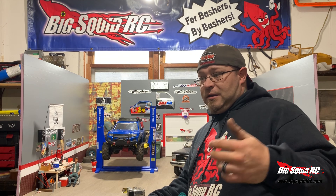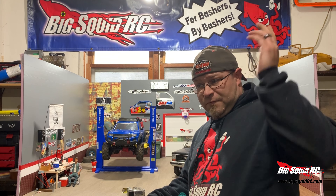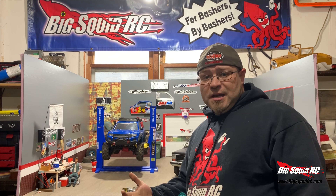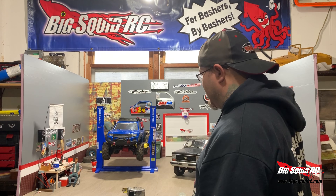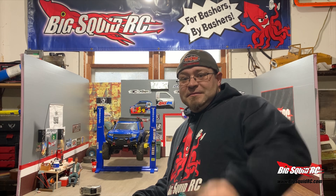You guys have any questions, anything like that, hit us up on bigsquidrc.com — you can email me at jeremy@bigsquidrc.com. Follow me on Instagram. Everybody's scaling — you have any questions about scale shops, not that I know it all, but I can point you in the right direction. Hope you guys like it. Till the next time, keep scaling.